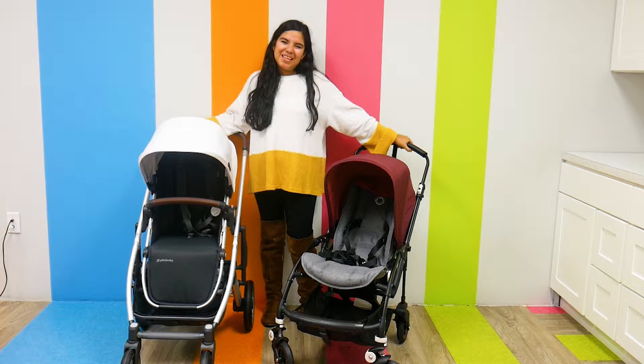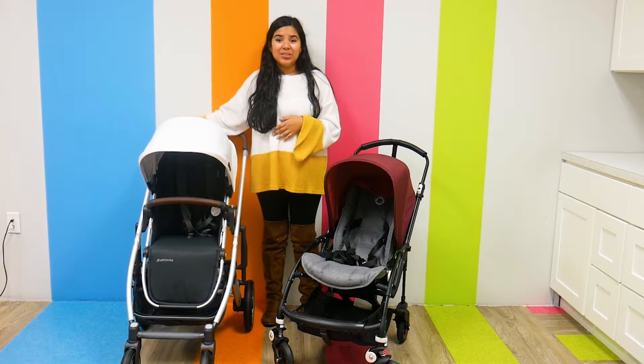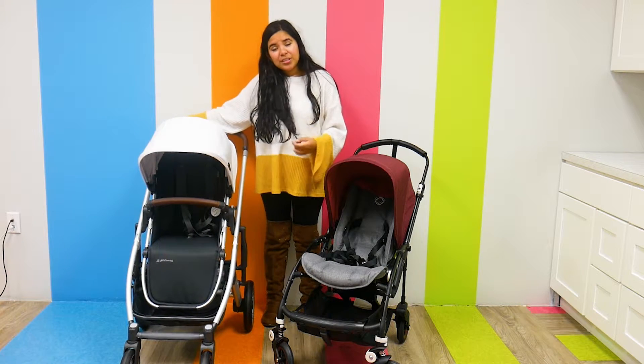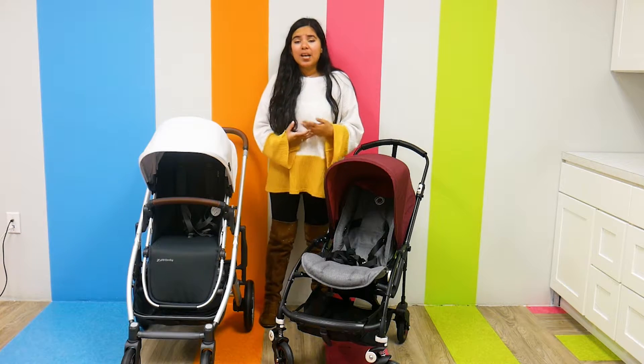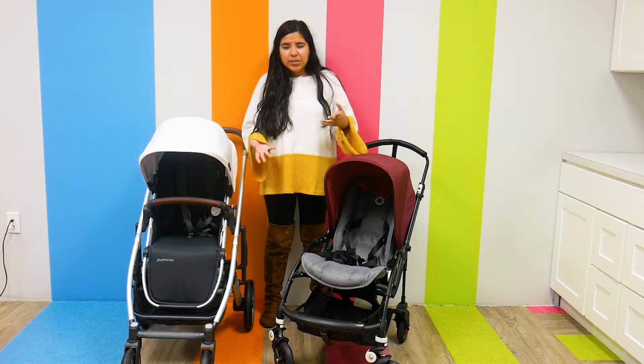Hi everyone, it's Jay from Pish Posh Baby, and today we're going to be demoing and comparing the Bugaboo V5 and the UPPAbaby Cruz V2. I'm super excited to do this comparison because they have a lot of similar features in common. However, the Bugaboo V5 is a lot lighter and smaller than the UPPAbaby Cruz V2, so it's interesting how those features play out.